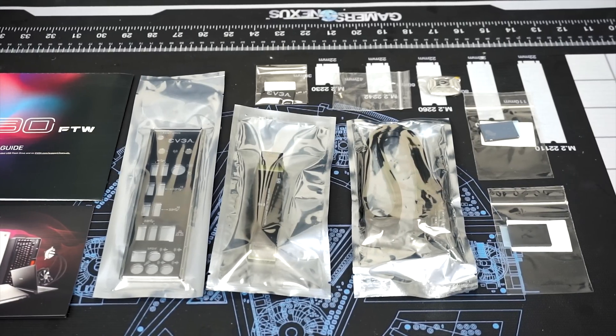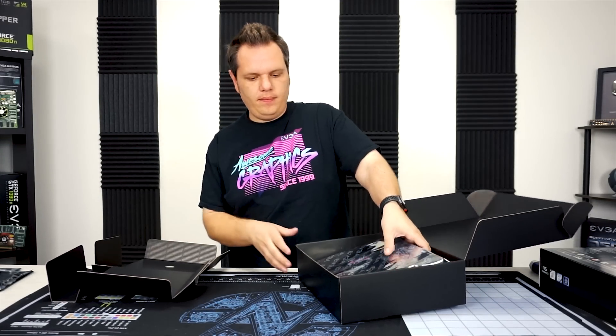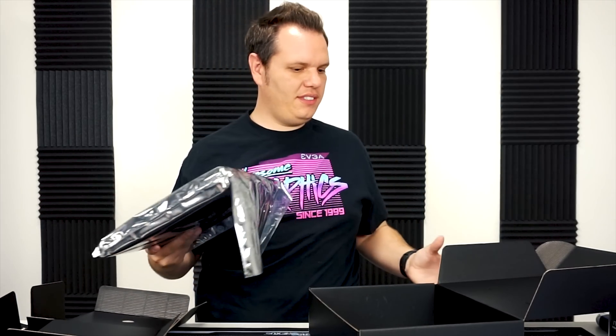There's an M.2 screw and a couple of M.2 thermal pads. And as always, a case badge. And then you have the motherboard itself here.